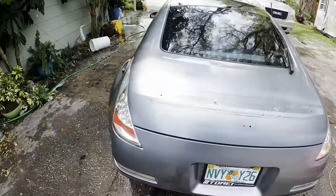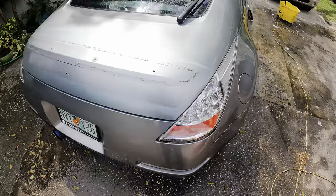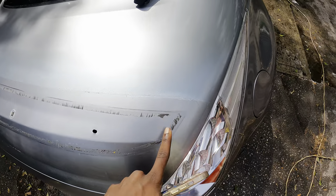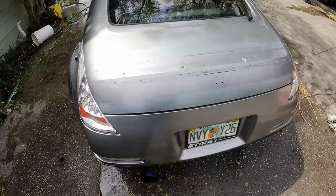Alright guys, we just finished cleaning up the Z and I got the trunk dried off. We're going to go ahead and start sanding — you guys can see better now how bad the trunk really is, so we're going to go ahead and sand all that down.